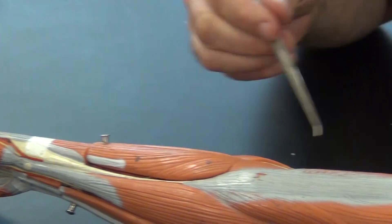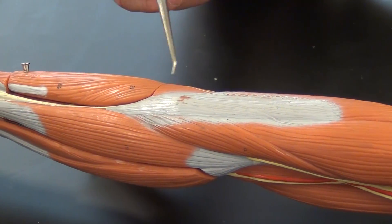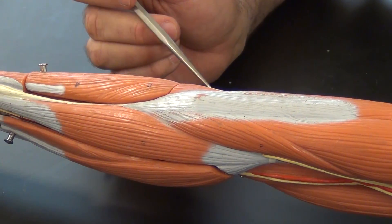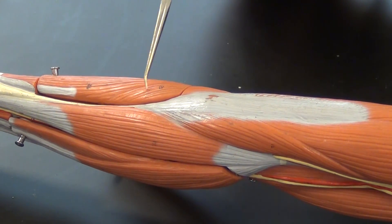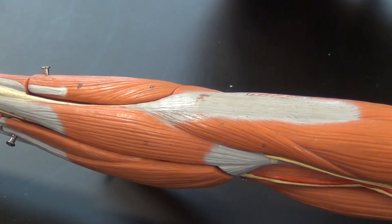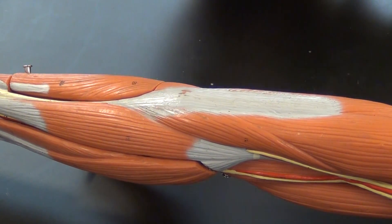Right here is a little helper for the triceps brachii muscle — this is the anconeus. The anconeus is going to originate on the ulna and it's going to insert on the olecranon process, similar to what we found with the triceps brachii.